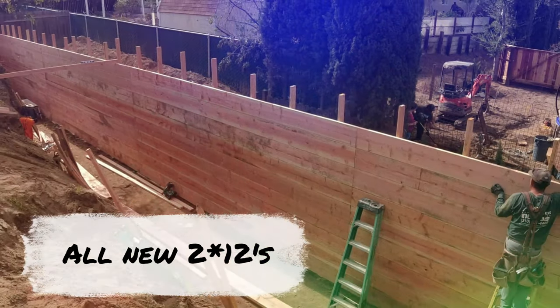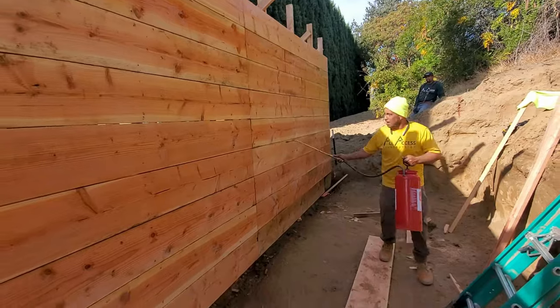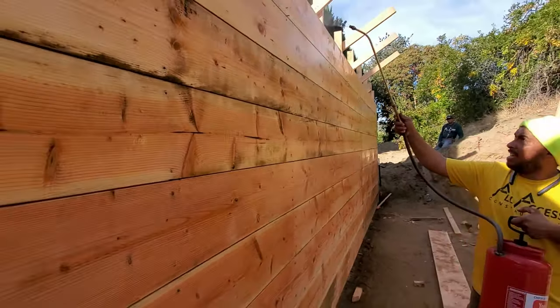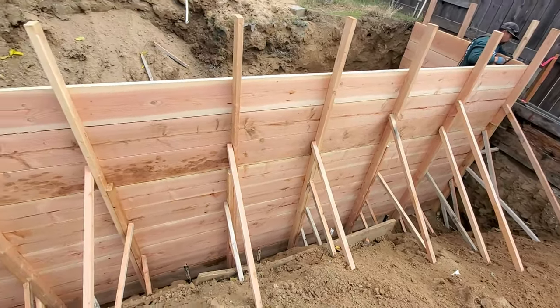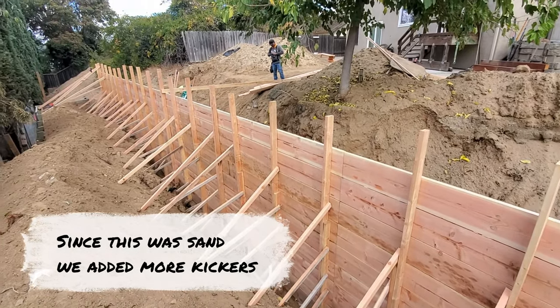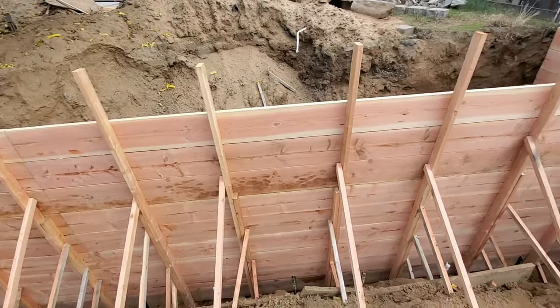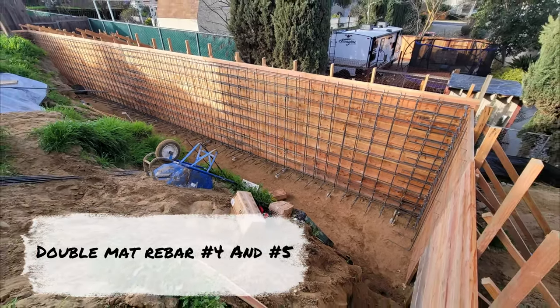All right, we're gonna jump right into this. This is us primarily stripping this retaining wall — we did this project last year. I was in the process of transferring content from my SSD drive to a hard drive for backup; I've got about two terabytes from this project, so I'll probably put a couple more videos together. This is kind of how it was ordered on the SSD drive, so I just threw something together with some pictures walking you guys through the process of putting a retaining wall together. It's not an in-depth how-to, but it gives you guys some pointers on what it takes.